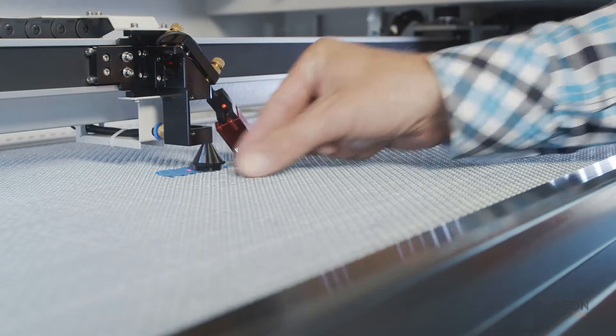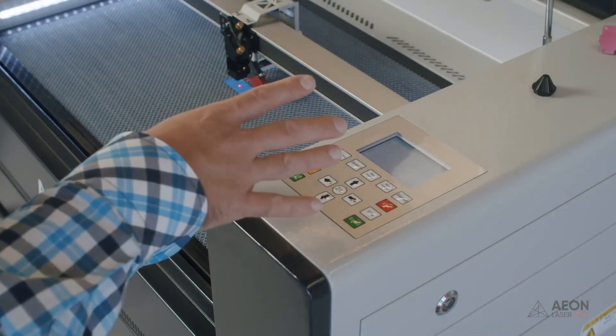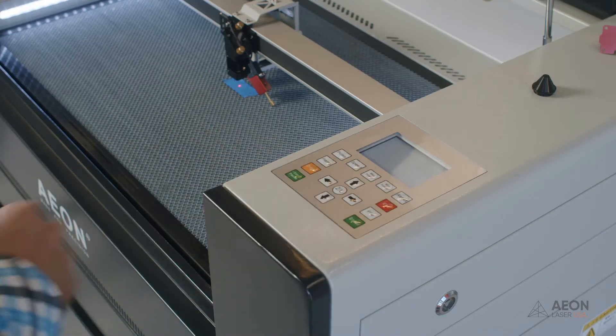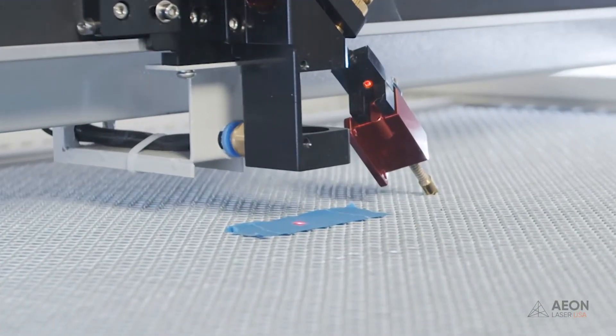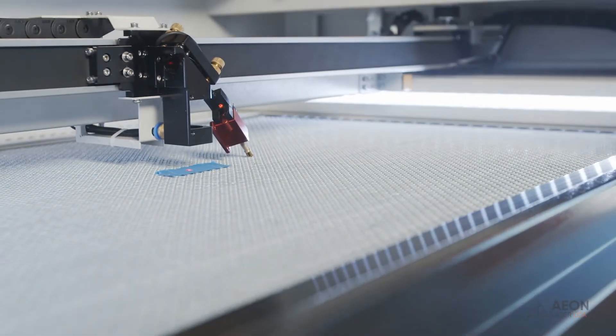We're ready for our first pulse. Hit the escape button to exit the Z move section, then remember to close the lid — otherwise the laser won't fire. For our near shot, hit pulse and we should see a nice pronounced burn on the blue tape. Looks pretty good.